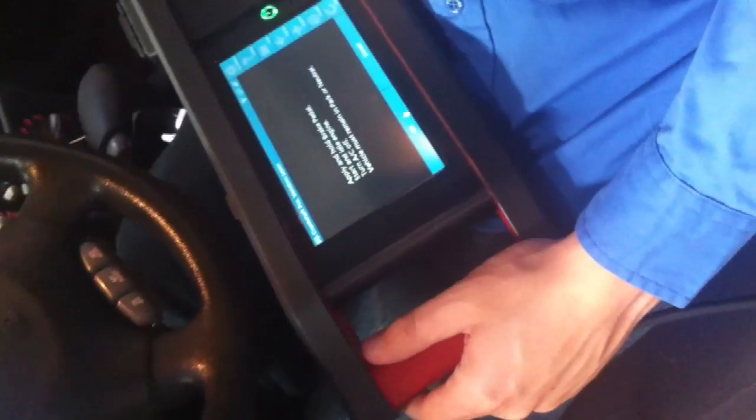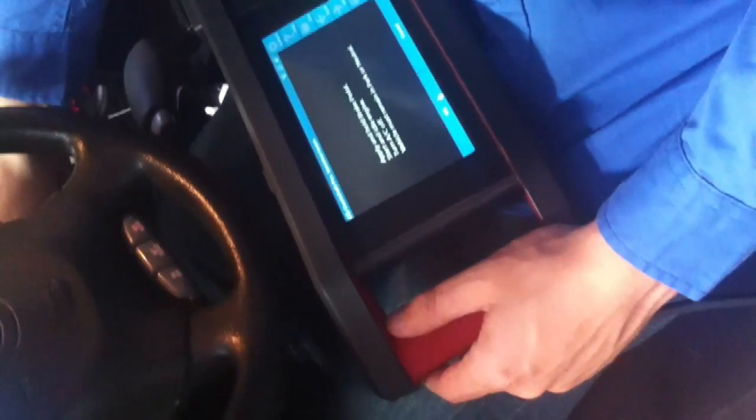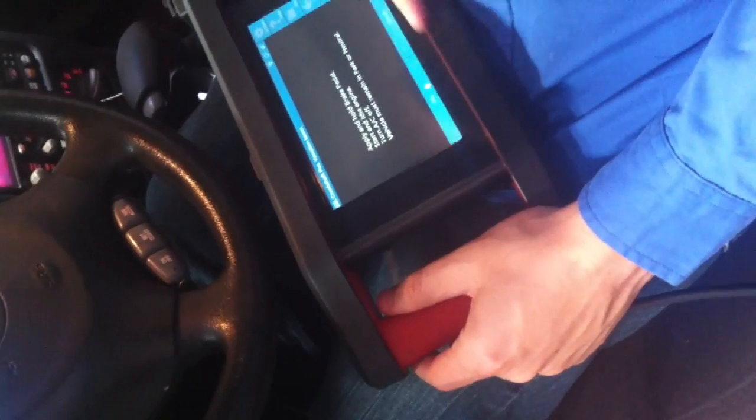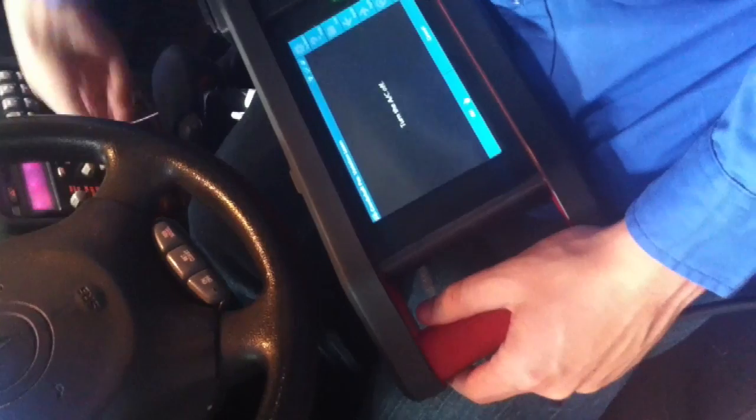We still have a check engine light on. We're going to go ahead and do the crankshaft variation relearn. You just want to make sure that all prerequisites have been met. Apply and hold the brake pedal. Make sure the AC is turned off — it's telling us to turn the AC off, so hit OK.